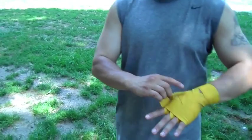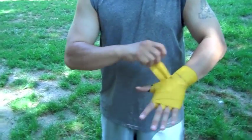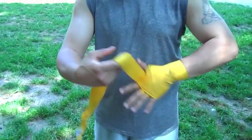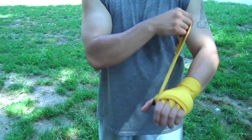One of the most important parts of wrapping your hands is forming an X. You want to go back around here like this on top and we're going to cross like this so you have a nice little X there. Go around the finger again. And then we want to finish off around the knuckles.